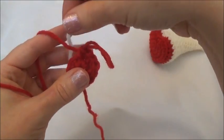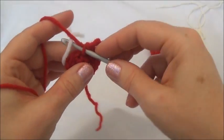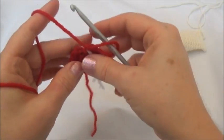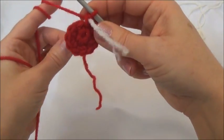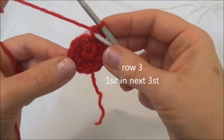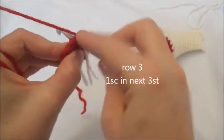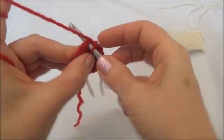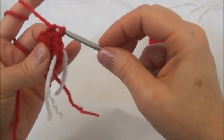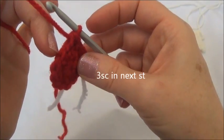I'm going to add in my marker now. I'm going to go into that last stitch I was just in and pull a piece of yarn of a different color through that stitch. Moving on to row three — I'm going to work the entire row with you. We're going to put one single crochet in the next three stitches: one in the first, one into the second, and one into the third stitch. Now we'll put three single crochets into the next stitch.